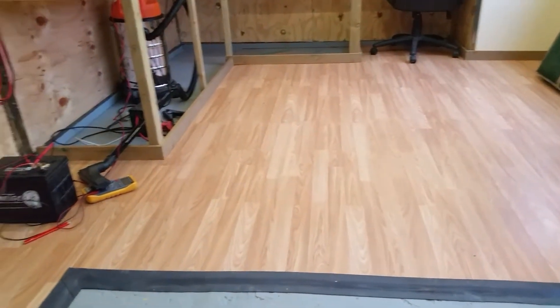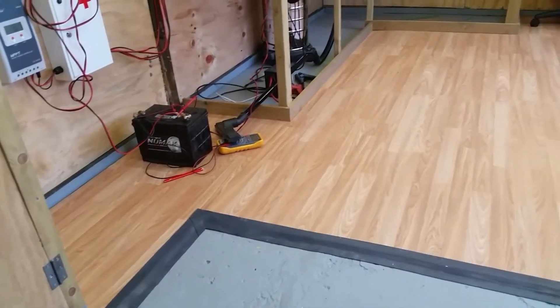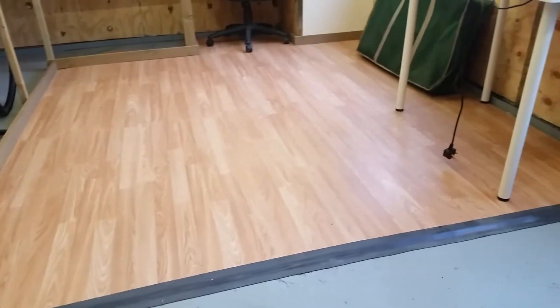Last week we went into a hardware store and the laminate flooring was on special offer, and the price worked out roughly five pounds a square meter.